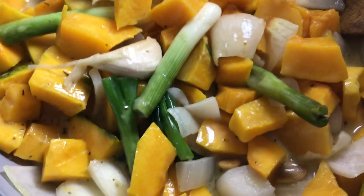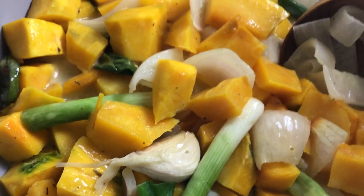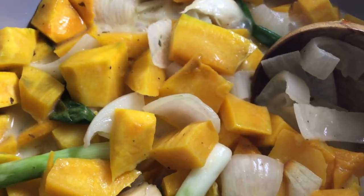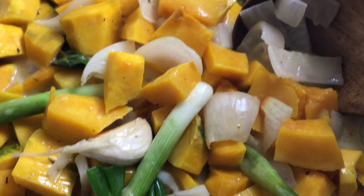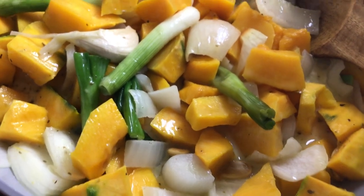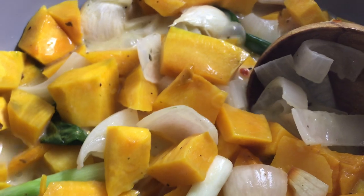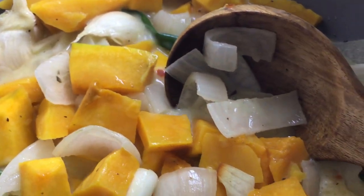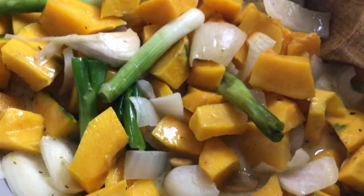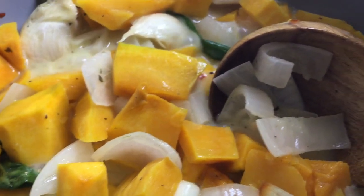Look at the texture of the kabocha squash as it is simmering in the warm pan. This is so heavenly delicious, flavorful, aromatic, and full of vitamins, minerals, antioxidants, and phytonutrients. Very good for our good health.